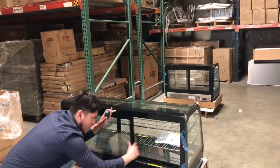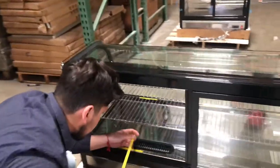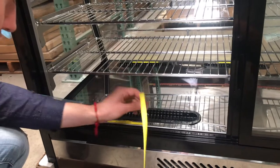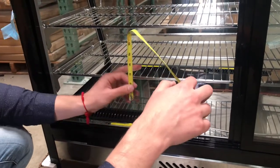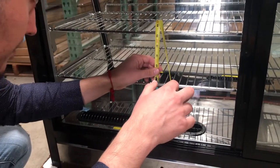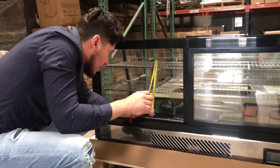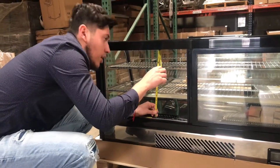Now let's go ahead and give you the interior dimensions. For the depth you're looking at about 19 inches. Height from the bottom to the first shelf is about five and a half inches. From the first shelf to the second shelf is about another five inches, and from the bottom to the very top shelf you're looking at 11 inches. Overall interior height is about 15 inches.